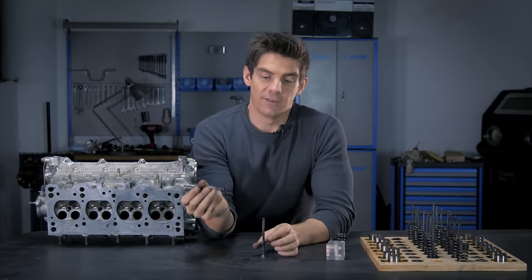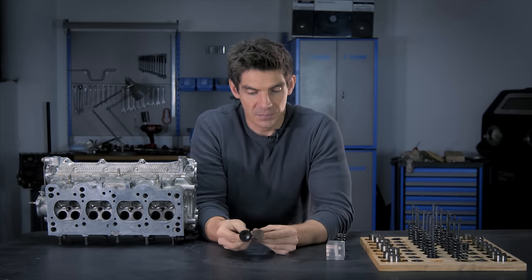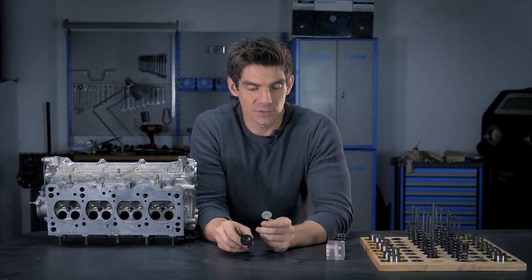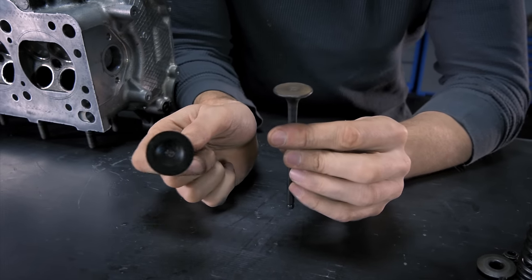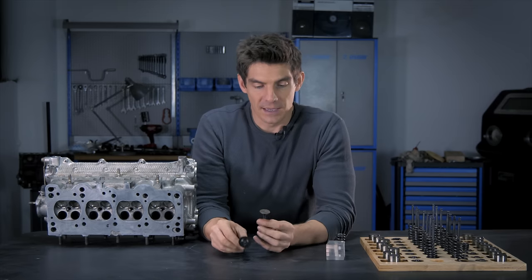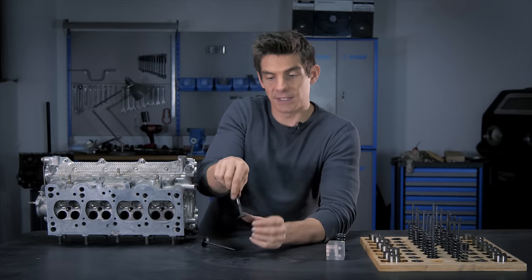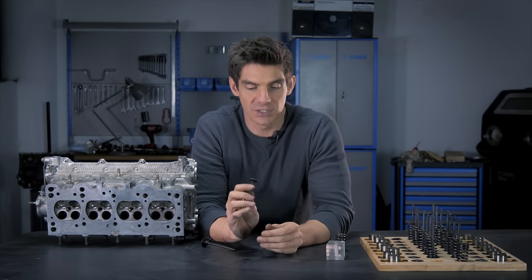This is an intake valve and this is an exhaust valve. They are the same design, but the exhaust valve is smaller. They're also made of a tougher material generally, because the exhaust valve really takes a lot of heat. The intake valve takes heat to its surface that faces into the combustion chamber, but the exhaust valve takes heat not only on that surface, but also all the way down as the exhaust gases make their way into the port and all the way around the stem of the valve. So the exhaust valve needs to be tougher.